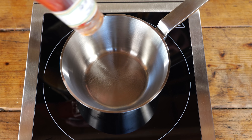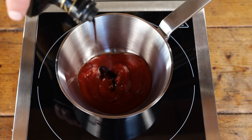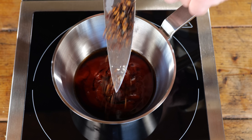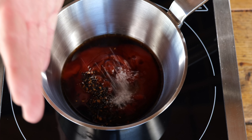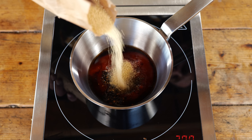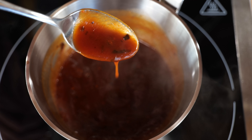These beef ribs deserve a tasty barbecue sauce. I'm gonna start with half a cup of ketchup, two tablespoons of balsamic vinegar, two tablespoons of whiskey, one chipotle pepper chopped fine, a teaspoon of Worcestershire sauce, a teaspoon of salt, half a teaspoon of ground pepper, and three tablespoons of sugar. Let that come up to a boil, give it a good stir, and you're done.